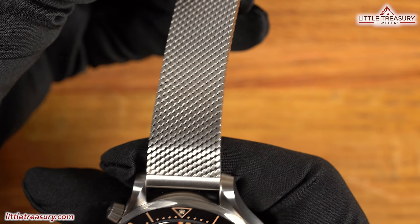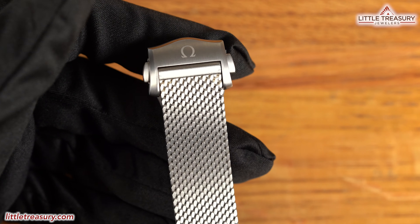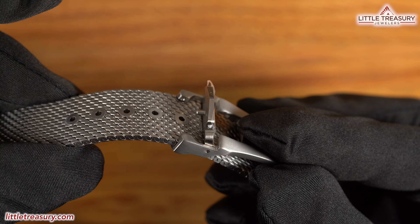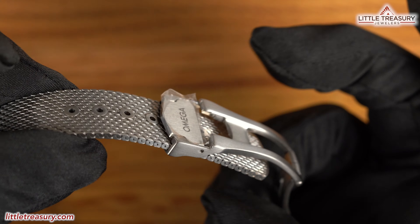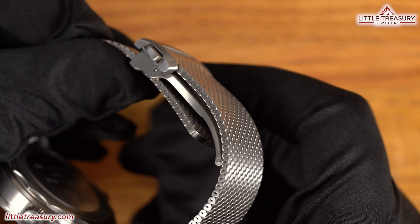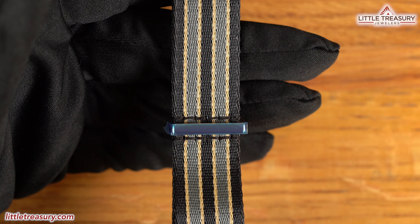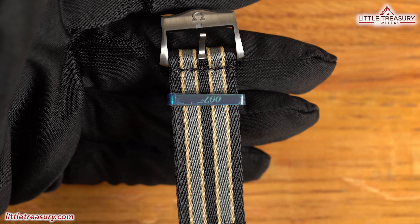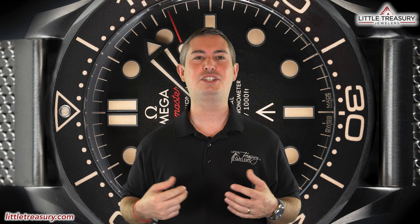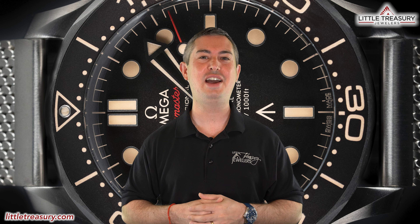The bracelet is unique to this watch and is a mesh link style in grade 2 titanium. However, it functions just like a strap with a deployant buckle and has holes built into it, so no need to take out any links or use micro-adjustments. The deployant buckle has the Omega logo on it and is also titanium. This watch also comes in a NATO strap version with a striped color scheme. The 007 Edition Seamaster has 300-meter water resistance and is priced at $9,200.